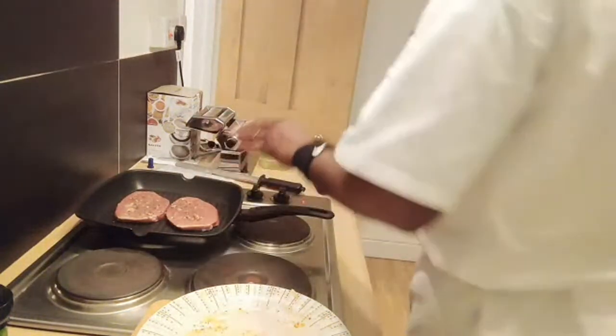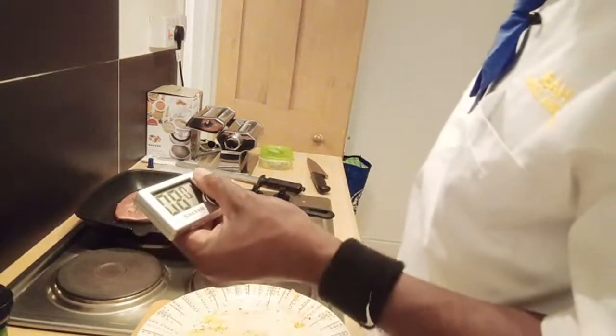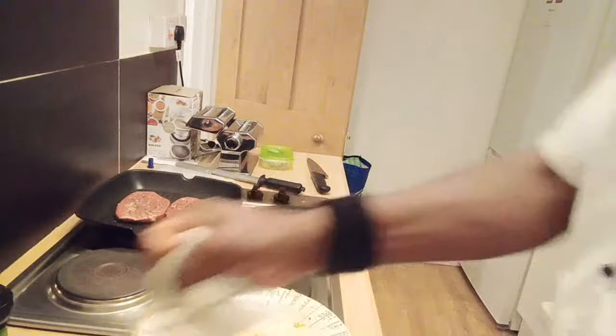I'm going to quickly set my timer for 2 to 3 minutes. We need 2 to 3 minutes per side.